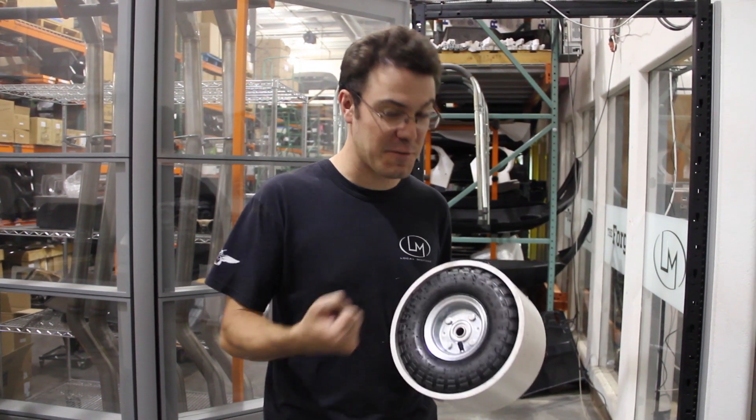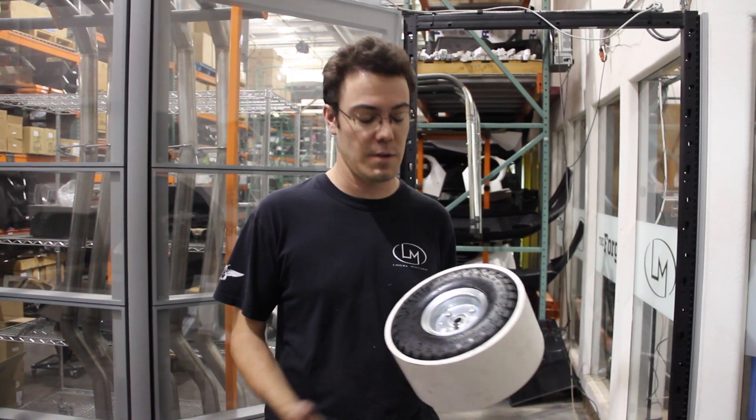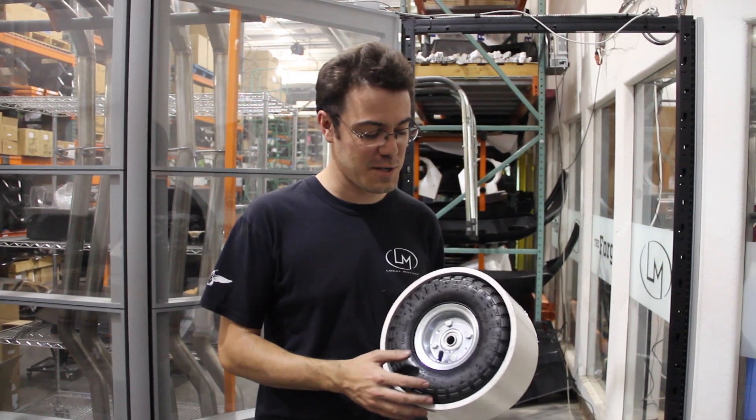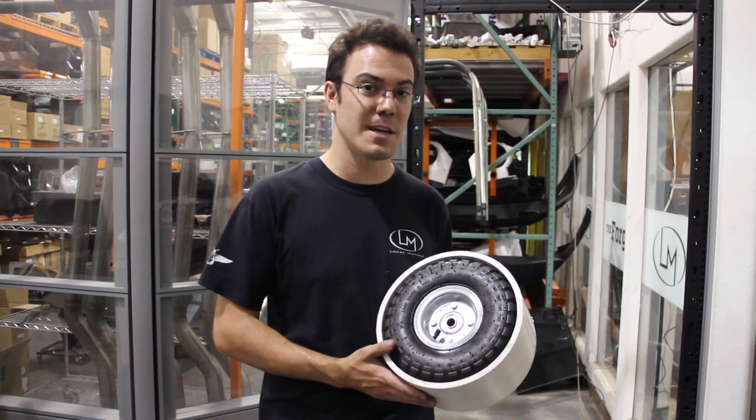This is a $5 Harbor Freight wheel, which is great for drift trikes if you're like 100 pounds or less, but I hear the bearings kind of wear out. We're kind of experimenting with this, so we'll find out for sure. We've got some better wheels on the way, but we're going ahead and getting some sleeves cut.